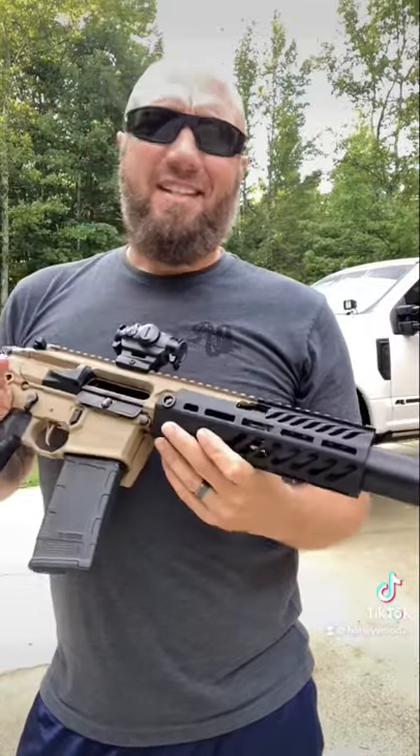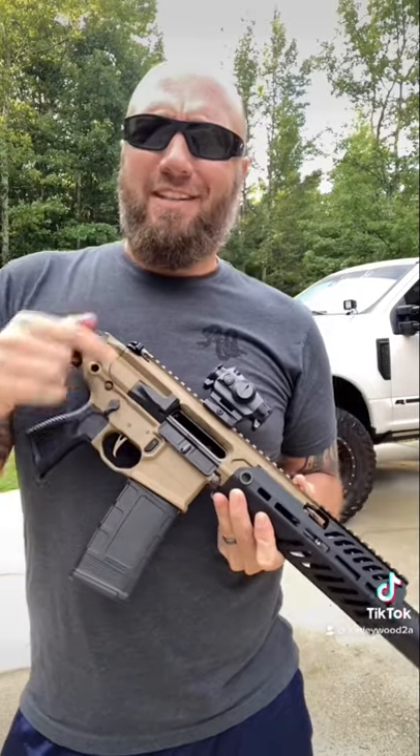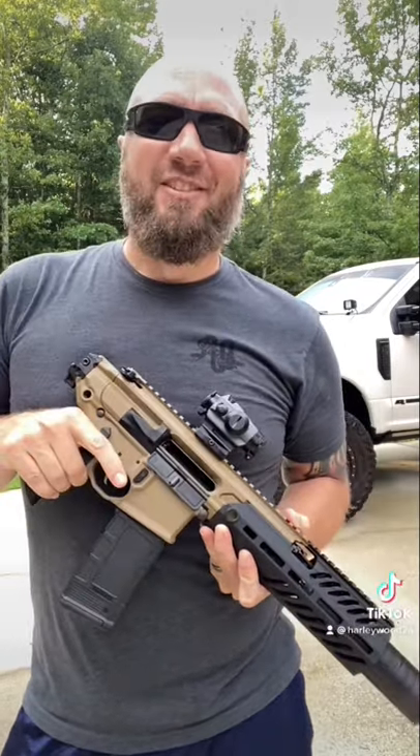There's a lot of cool innovative stuff on this thing. Still one major issue that I don't like. Again, if you want to see that full review, hit subscribe down below. Thanks for watching.